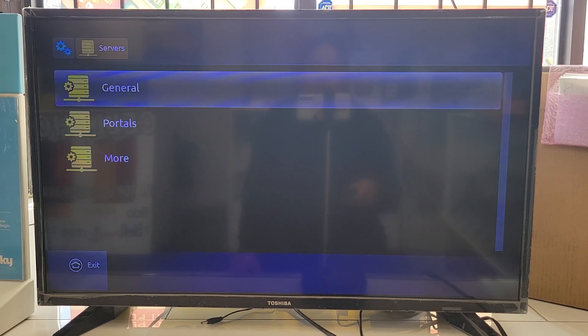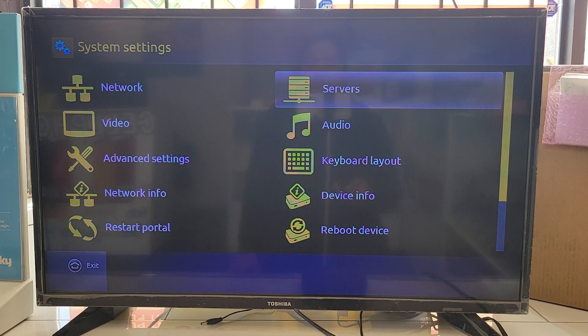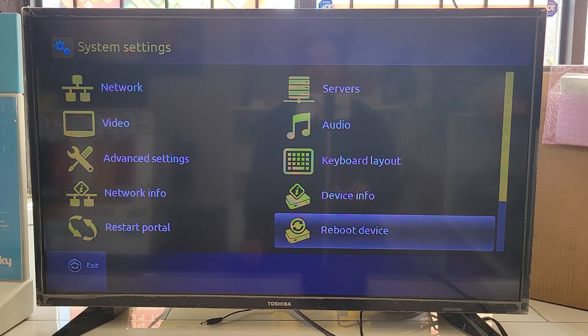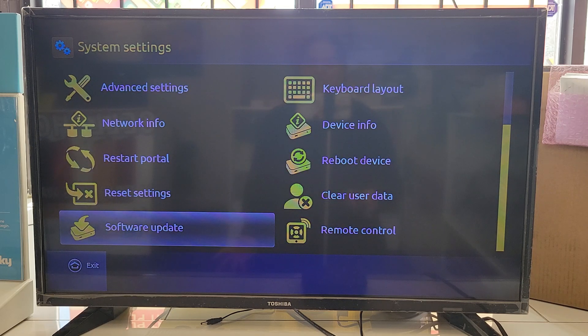Once saved, it will take you back to the previous screen and say 'successfully saved.' To find your MAC address, go into Device and you can see it there. You can also flip the box over — there is a white sticker on the bottom with the MAC address.